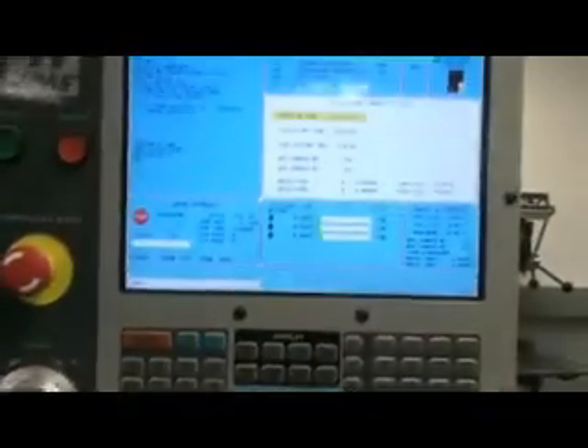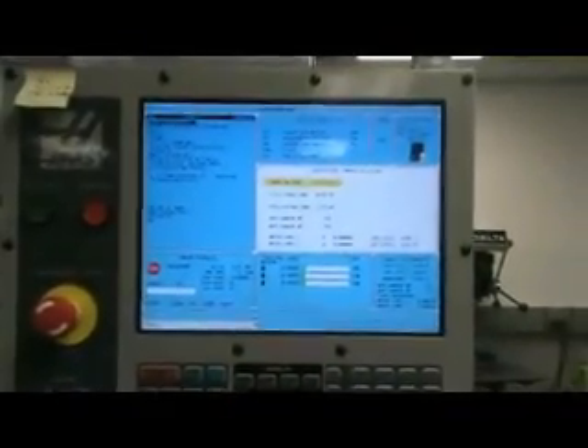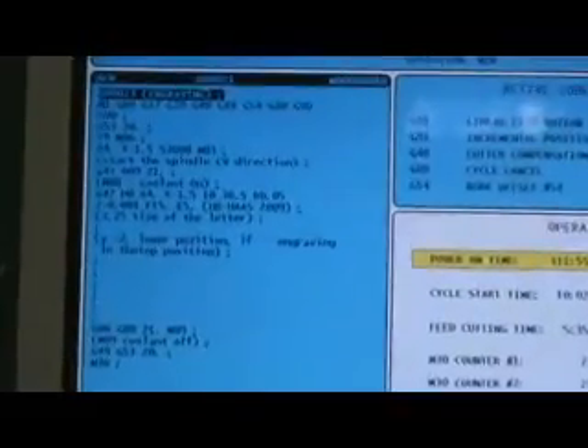Here on the screen you see the code which is written in machine language to operate this machine and produce the engraving process.